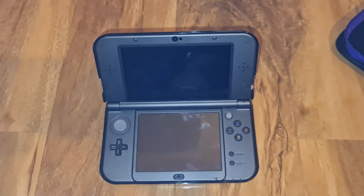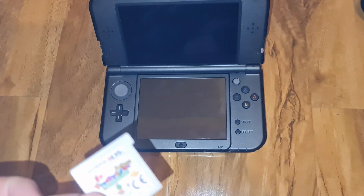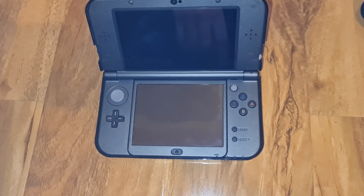Welcome. Today I'm going to show you how to dump 3DS game cards and convert them to CIA using GodMode9.